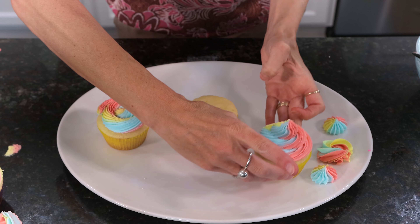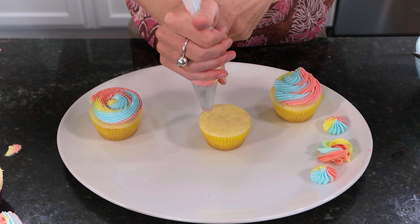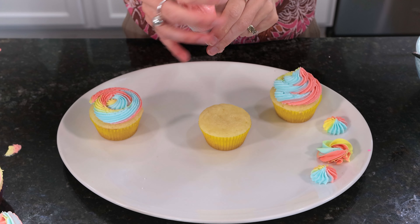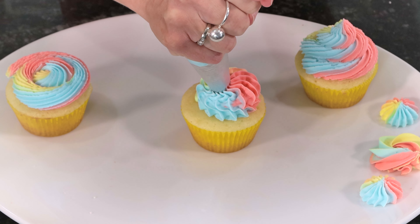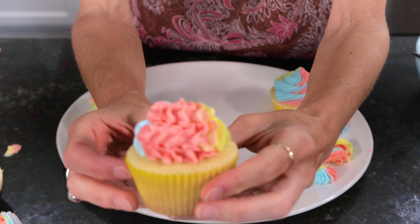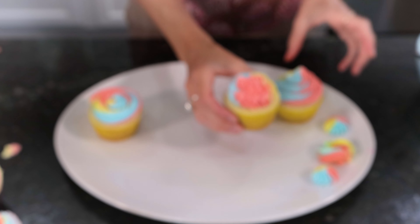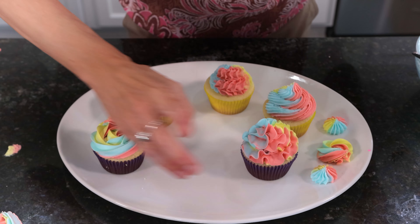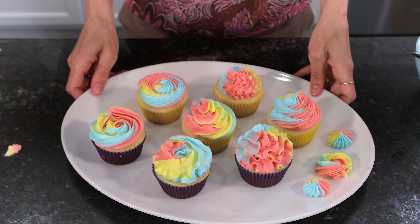This last one I'm not going to do a swirl. I'm just going to apply a lot of pressure, hold my hand in the center, and squiggle my hand back and forth like this — applying constant, consistent pressure. Completely different look, but really pretty. You get kind of the ruffles squiggling upwards. So there's our different piping techniques and different swirls using that rainbow buttercream — all of them so pretty.